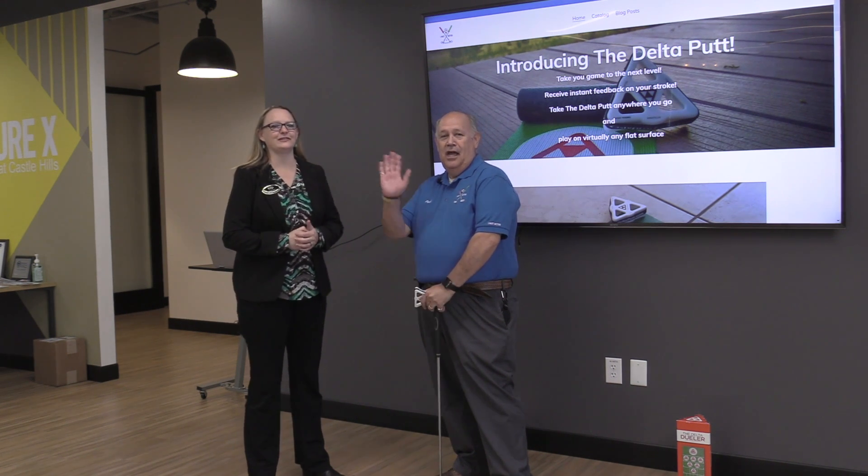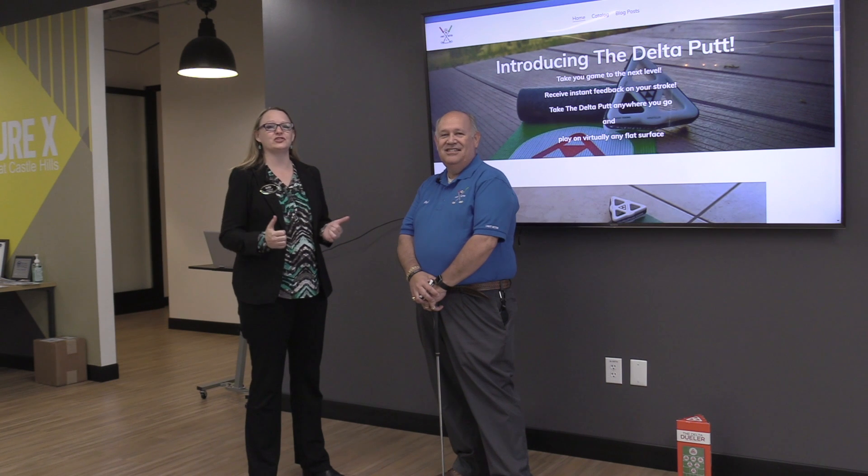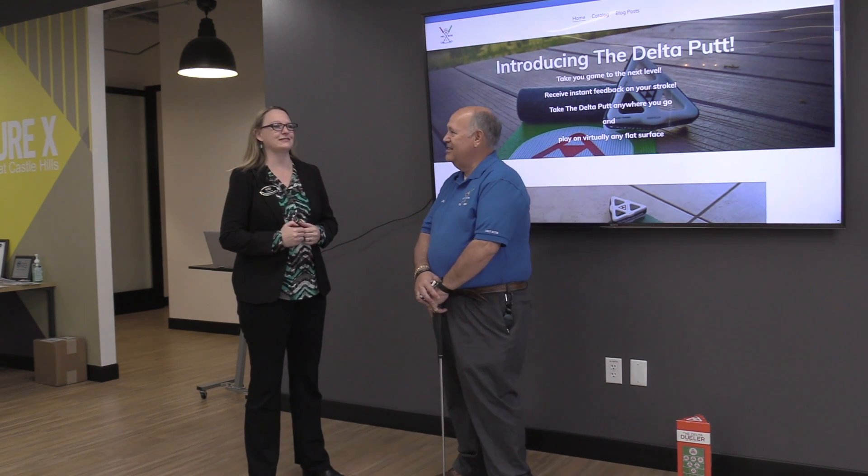Welcome to Places to Go with Heather Gill. I'm Heather Gill, on location today with Paul Russo. We're at Venturex in Castle Hills here in The Colony, Texas — a beautiful place and a beautiful space to meet people.